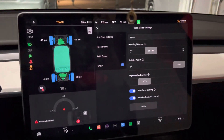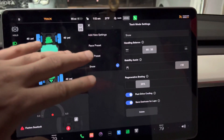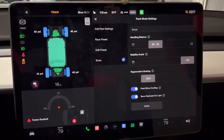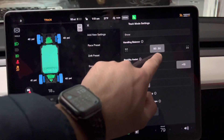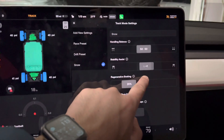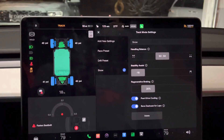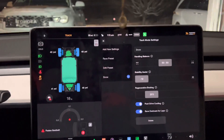To sum it up, these are my favorite settings — mess with it to your liking and let me know if you have better settings in the comments. When I'm driving I usually keep it 50-50 because I like drifting around, so I keep stability at 0 or negative 10, and regenerative braking at 20%. That gives me full control in the snow and I can drift around like in a normal all-wheel drive sports car.